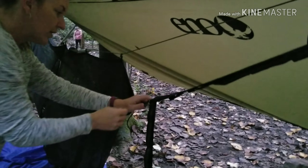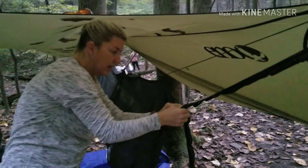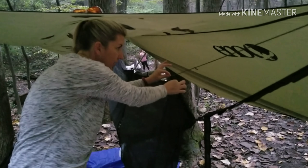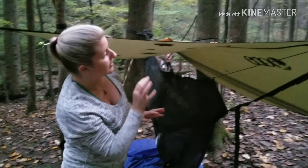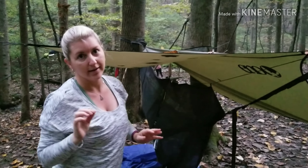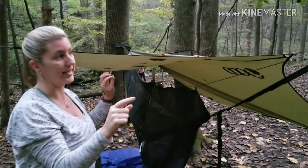Once I put the bug net on, I just unhook it, it sleeves on, and I spread it out, then hook it up on the ridgeline. The only thing I had not practiced was the rain tarp, so we had a nice neighbor that helped us out with that, and it has six ties.